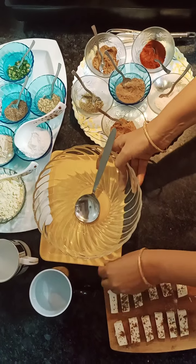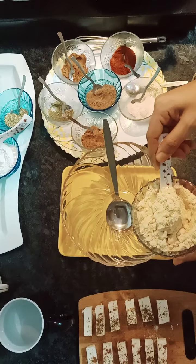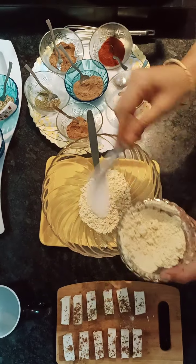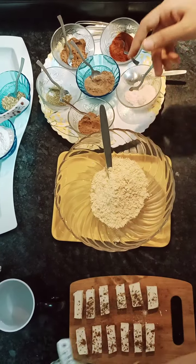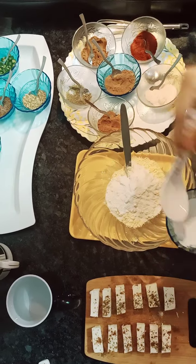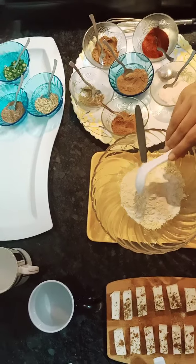Now we will make the batter. I have taken about 1 cup of besan. I will add rice flour — one spoon of rice flour. It's very good to make a crispy batter. I have added a special ingredient: one spoon of soy bean flour.